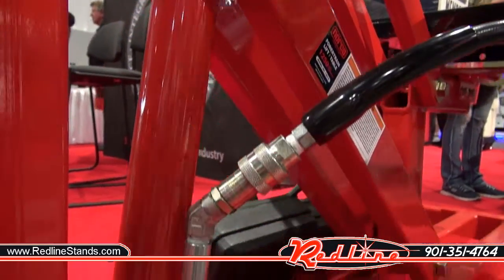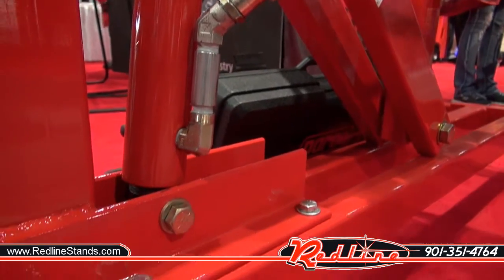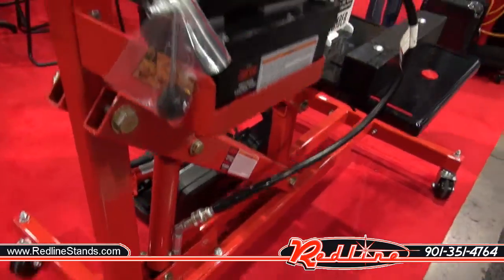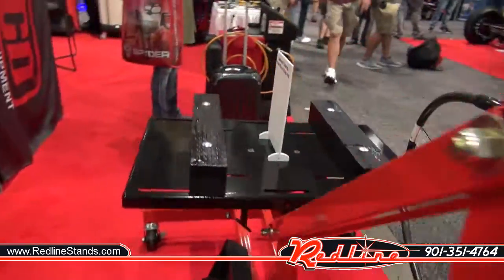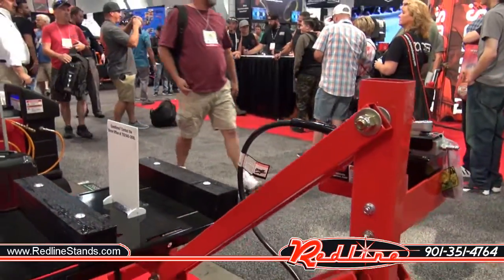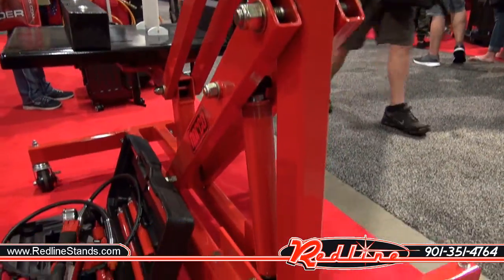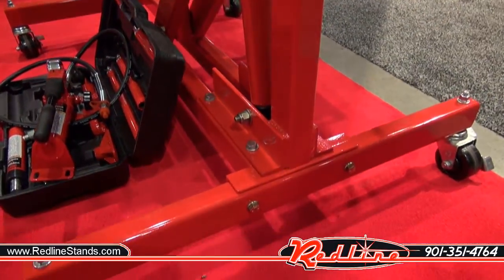You can get any piece of equipment made by Norco from us at redlinestands.com. This powertrain jack is available on our website. Be sure to click the subscribe link and join us on YouTube. Thanks guys.